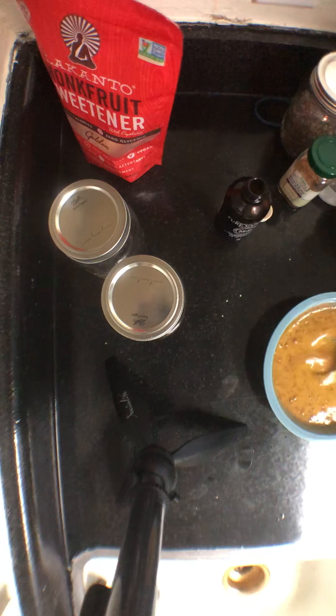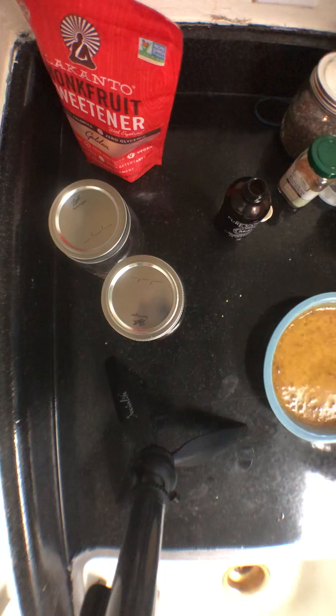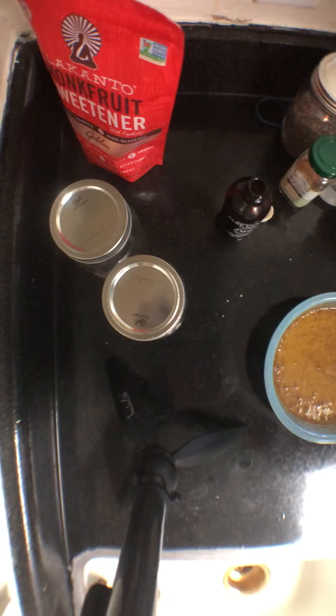I'll put the recipe link and ingredient list down below. Please like and subscribe to my channel, and let me know if there's anything else you'd like to see.